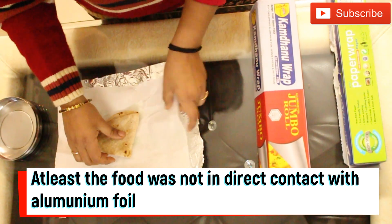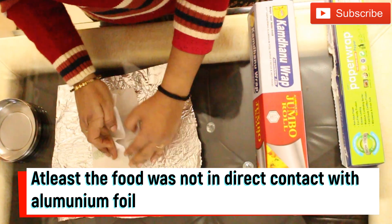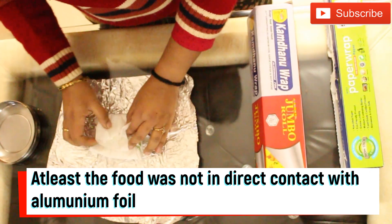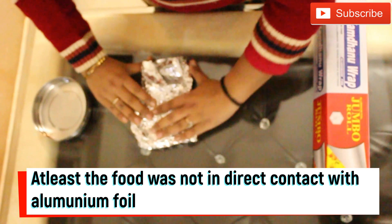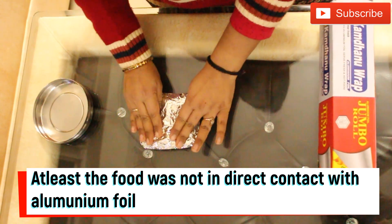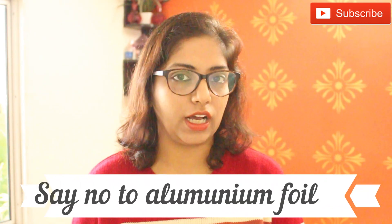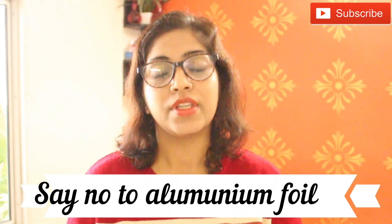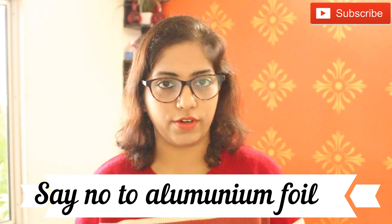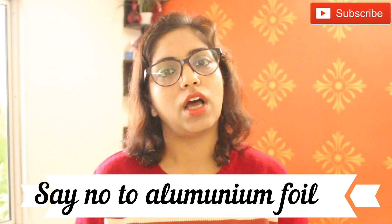With butter paper in direct contact with the food, there is no chemical leaching. The food also stays well-wrapped, it doesn't stick, and there's no smell. I hope after watching this, you will stop packing your food in aluminum foil and switch to safer alternatives.